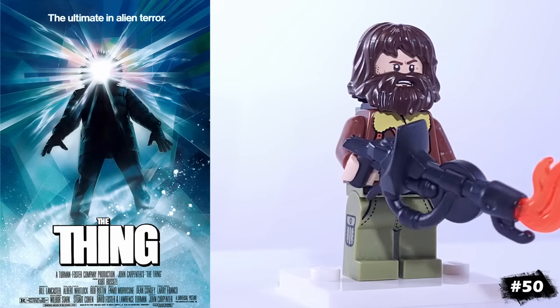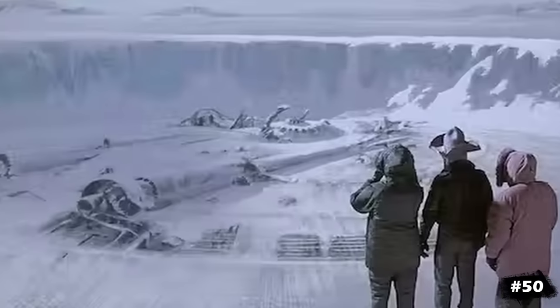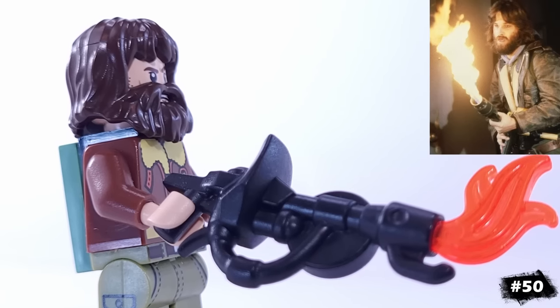Moving on, we have McCready from the science fiction horror film The Thing. Set in an arctic research base, McCready has to try to figure out which of his crewmates is actually an alien. I liked getting to use the caveman's hair and beard piece for this minifigure, and he's equipped with this custom flamethrower piece.